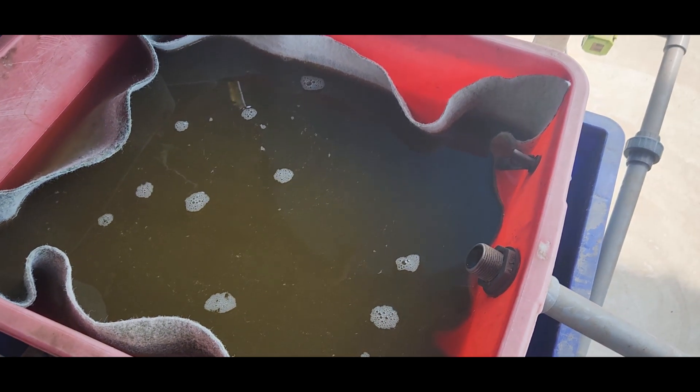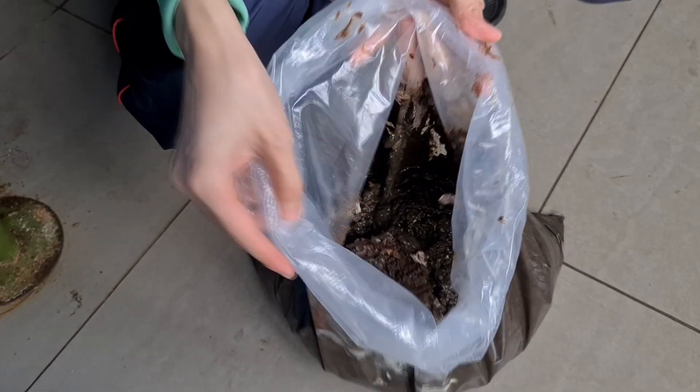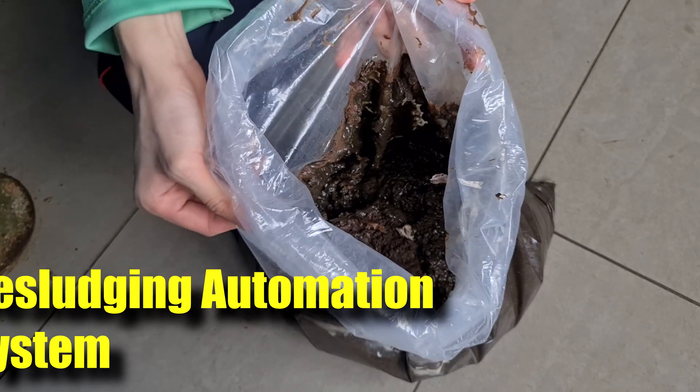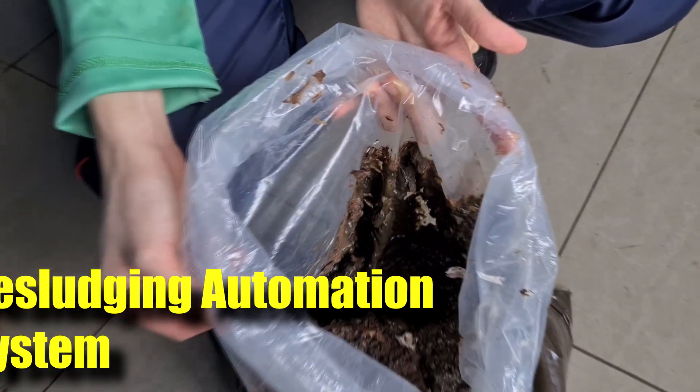We have been using these systems for about two years, even since back when we were running a small farm, and these systems have actually followed us even to our new farms. In this video I'll explain a little bit why we have to use this and some of the aspects and considerations of these systems.